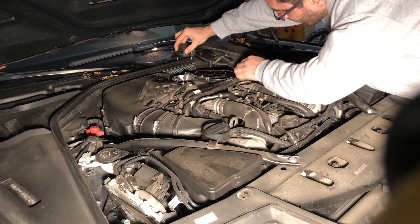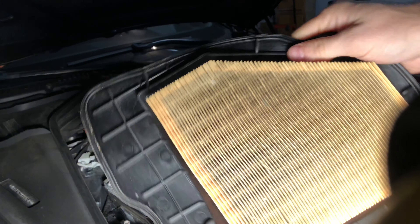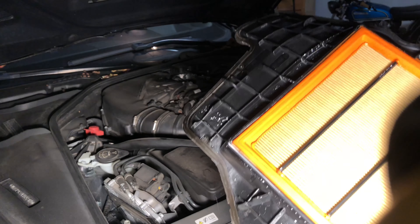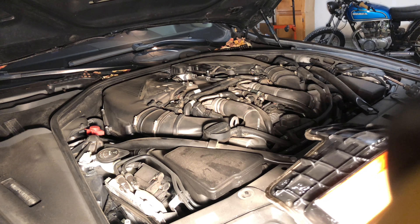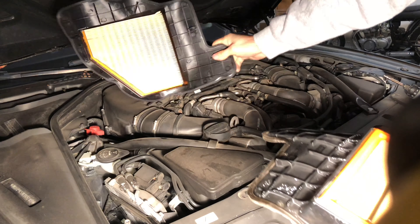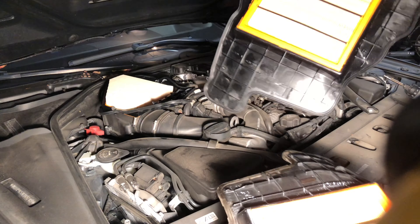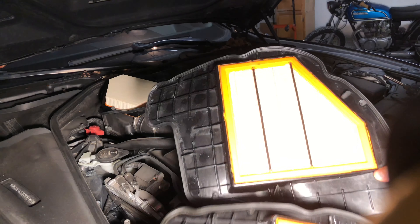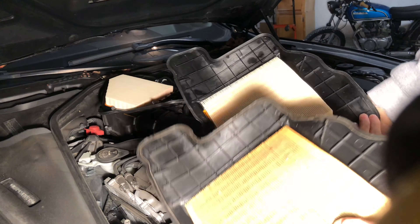You're gonna start by just taking off the cover — it simply pops off. For the job you can use one of these T20 bits, or just one of these that goes on the driver. Very easy to do. Take off all of these; they don't come out all the way, so you just unscrew them until they are loose.